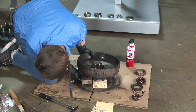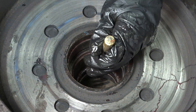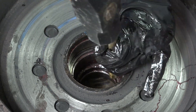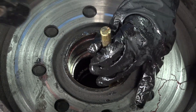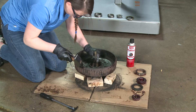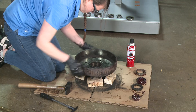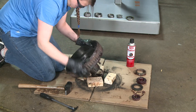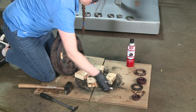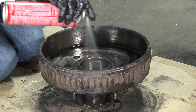Then repeat the process for the outer bearing cup. Thoroughly clean the hub.